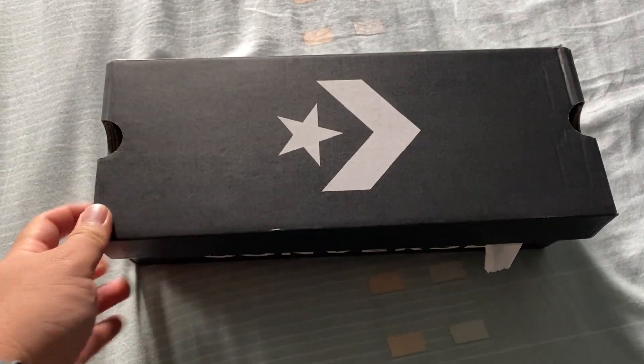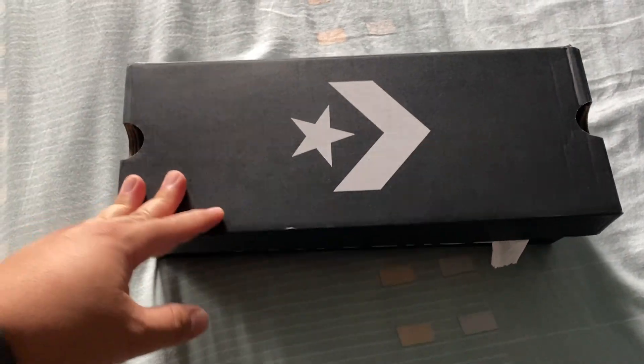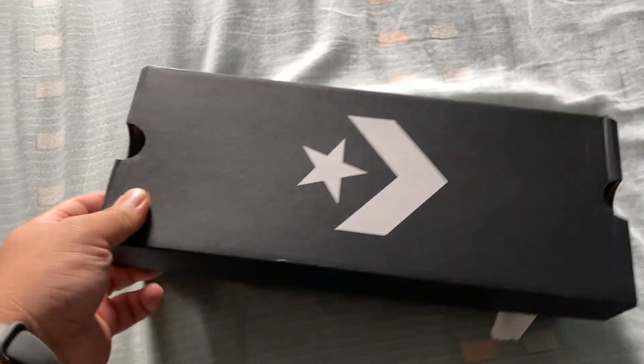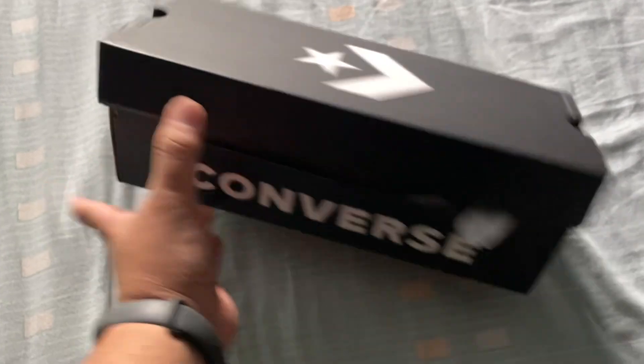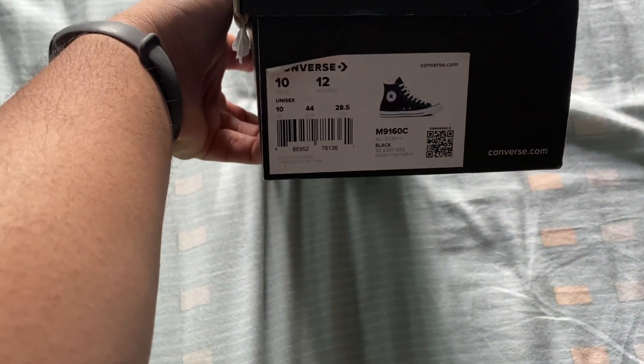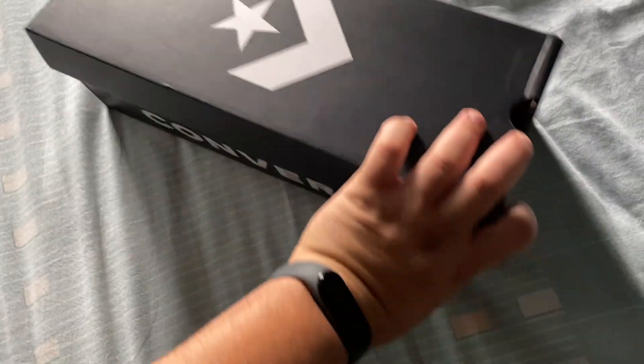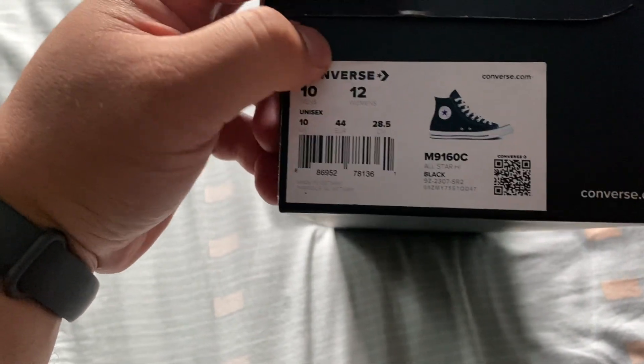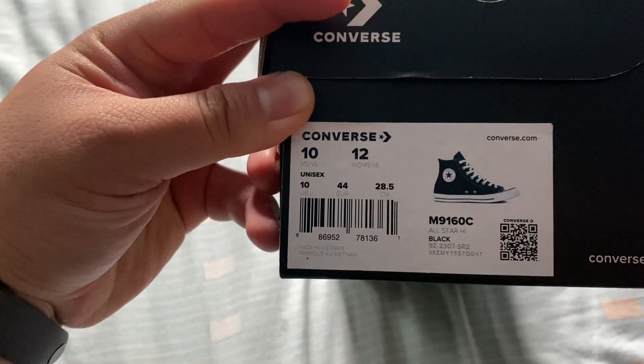What's up guys, TJ Got Kicks 89 here, back with another Converse review exclusively for you guys. Today we have Faisal's birthday present, which is a pair of the Chuck Taylor All-Star Highs in size 10.